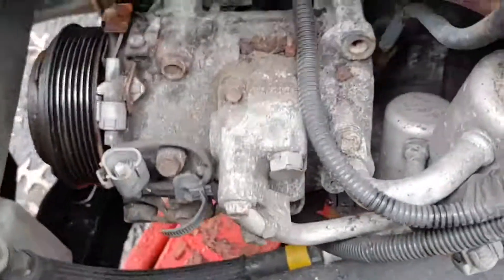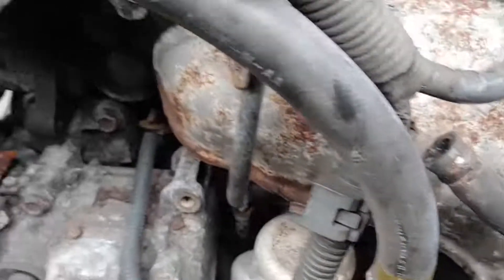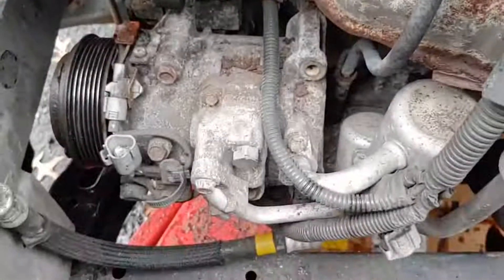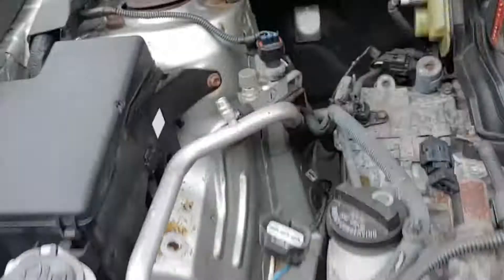Now I have plenty of room to remove the AC compressor away from the bracket. That way I can avoid releasing the refrigerant.